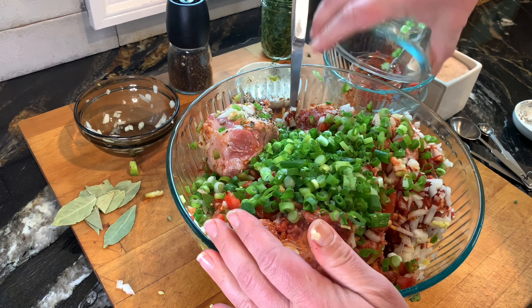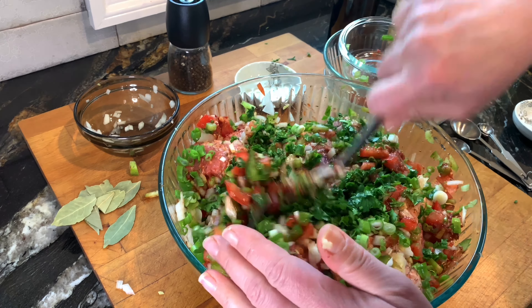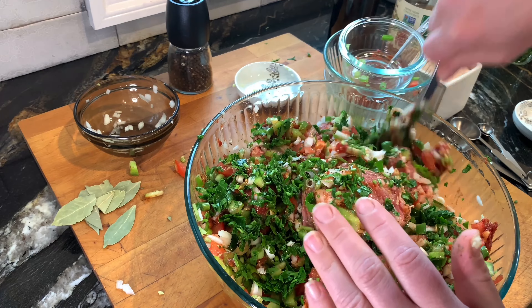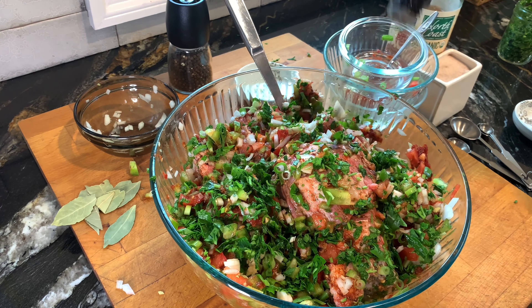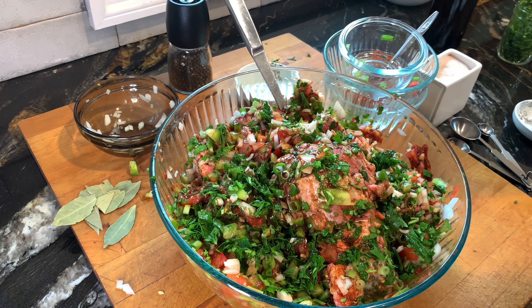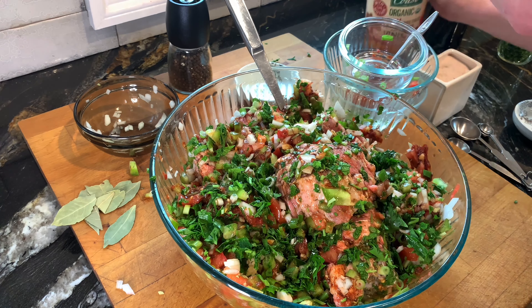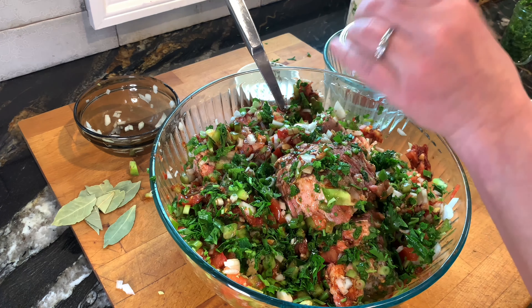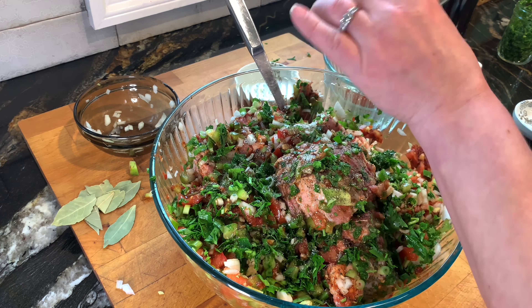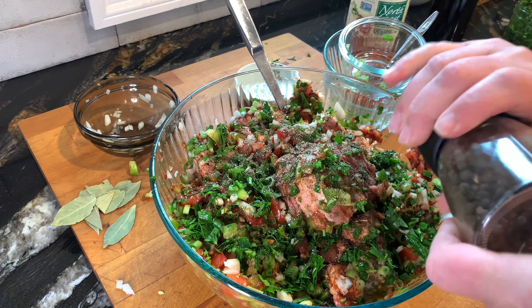Now we add the green onion and parsley, some more Worcestershire sauce, and apple cider vinegar.